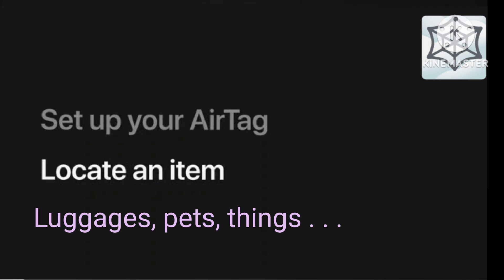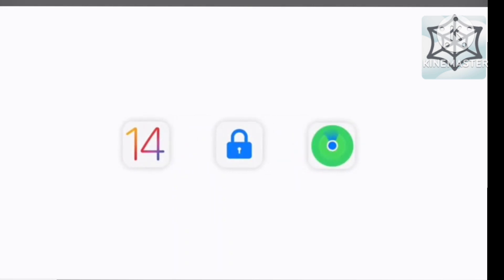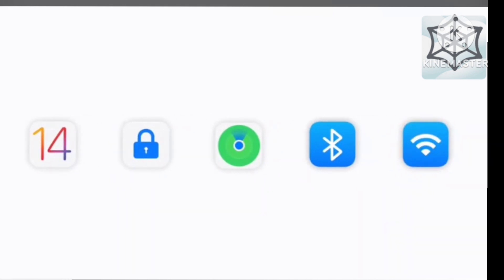Locate an item that's gone missing. Before you start, update your iPhone to iOS 14.5 or later, and make sure two-factor authentication is turned on. Find My and Bluetooth also need to be turned on, and your iPhone must be connected to the internet using Wi-Fi or your cellular data. If you have more than one AirTag, you should set them up one at a time.